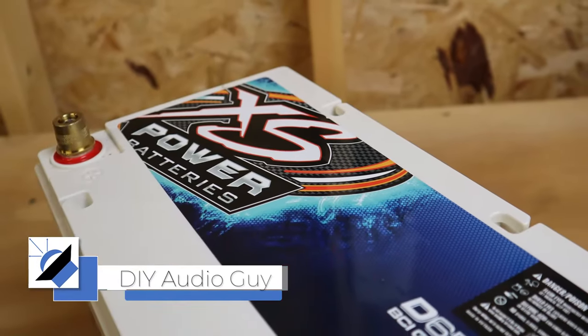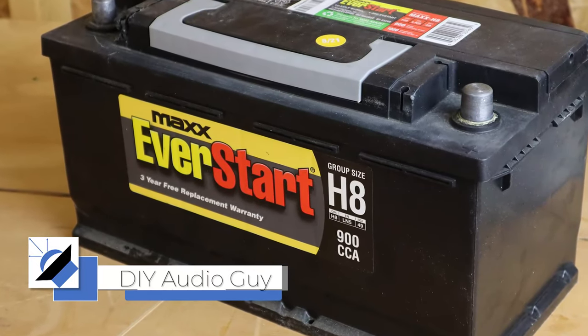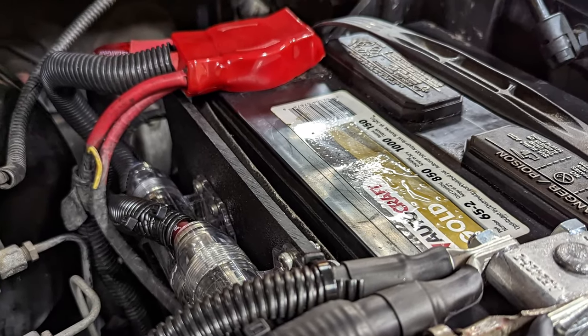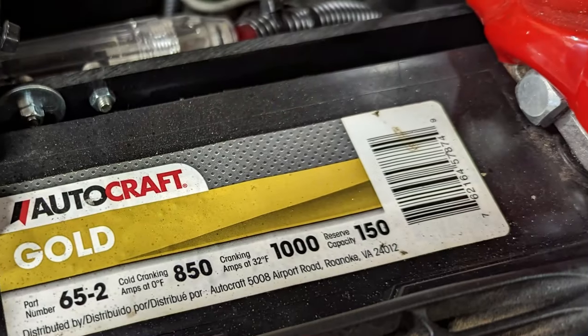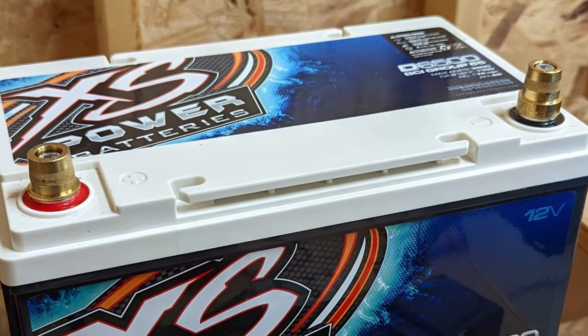If you want to make bass you need power. Do you have to buy one of those high-end car audio specific batteries, or can you get away with a cheap Walmart battery? Let's find out. This battery has been in my truck for four or five years — it's an old Gold Series 850 cold cranking amp battery from a parts store. It's time to replace it, so I decided to upgrade instead of just replacing it.